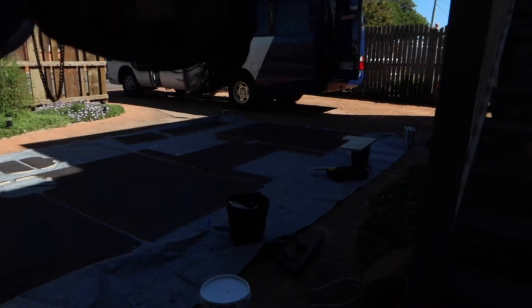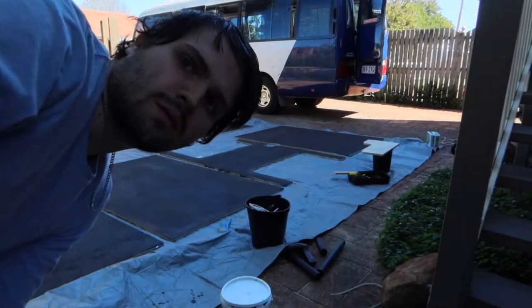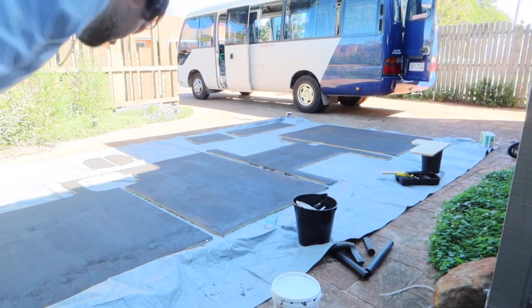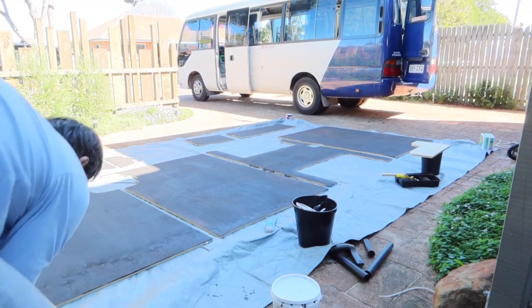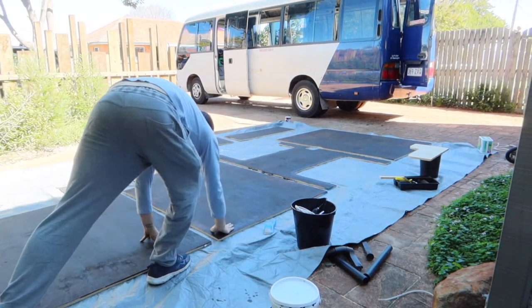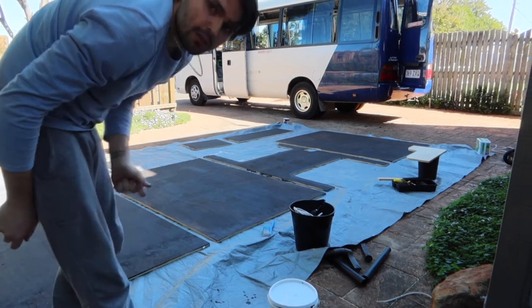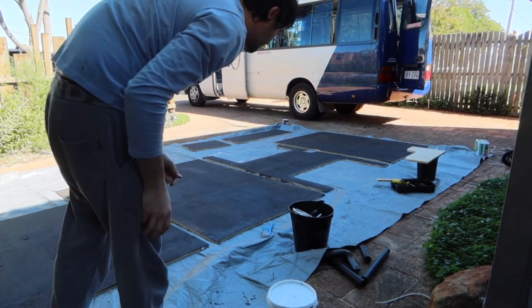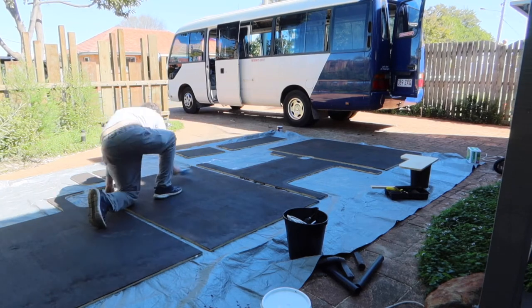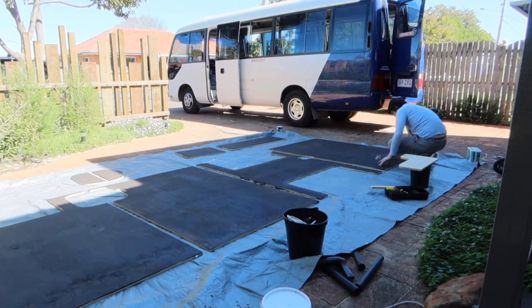The first coat has now been two hours. I'm just going to touch it and see if it's tacky — if it is we're going to do the second coat. If it's not tacky, it's dry. That is completely dry, so we're going to quickly brush it all off before the second coat.